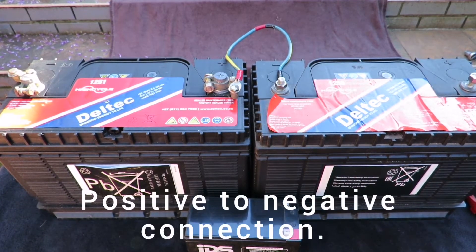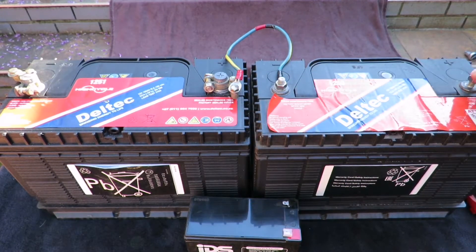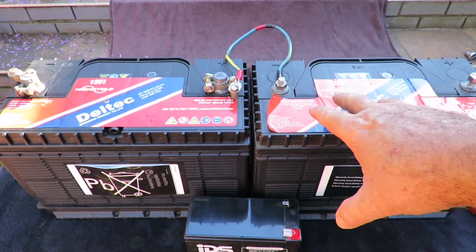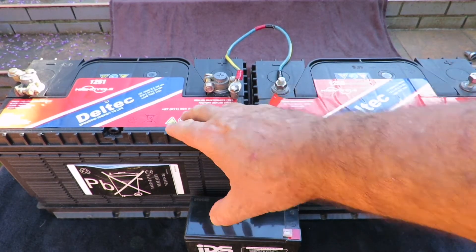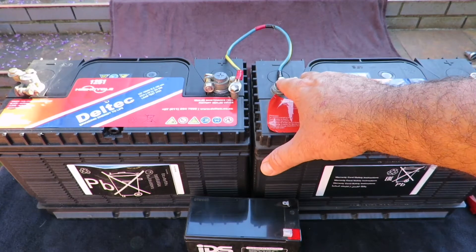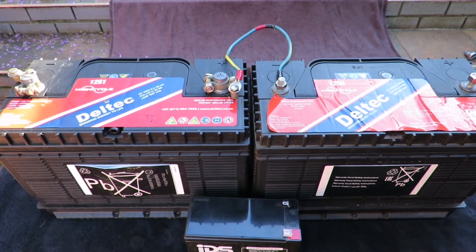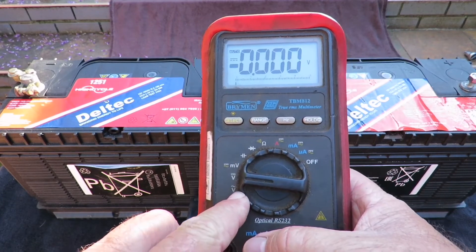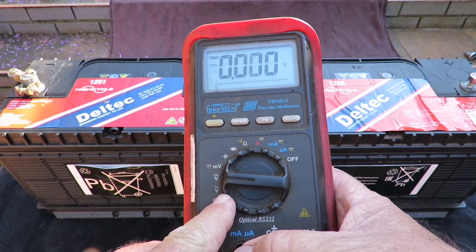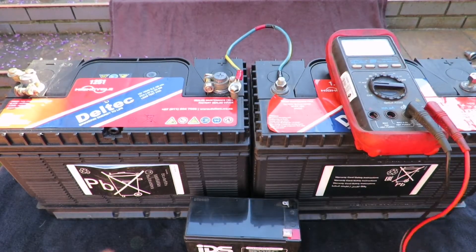What I've done here is a serial connection — as you can see, the negative connects to the positive, and that leaves us with the remaining positive and negative as the output terminals. Now, these are 12-volt batteries, but in this scenario where you connect negative to positive, you will now have 24 volts across the battery pair.